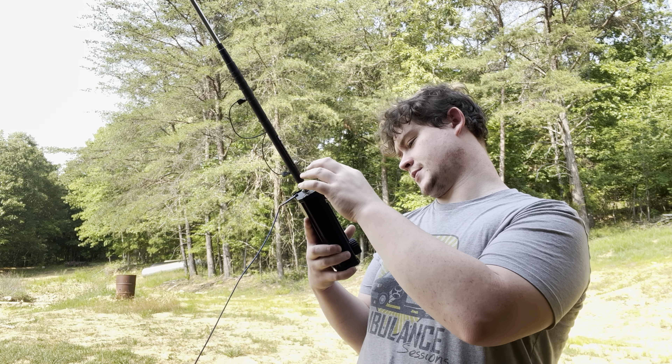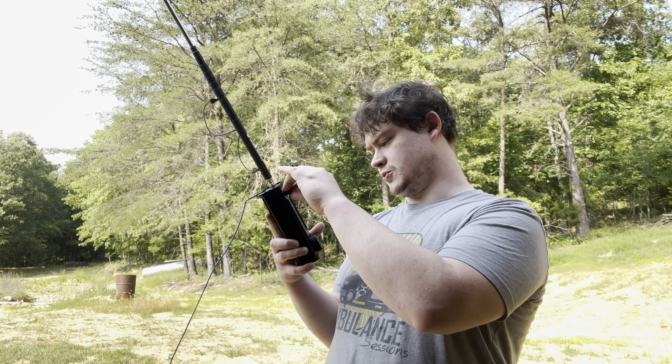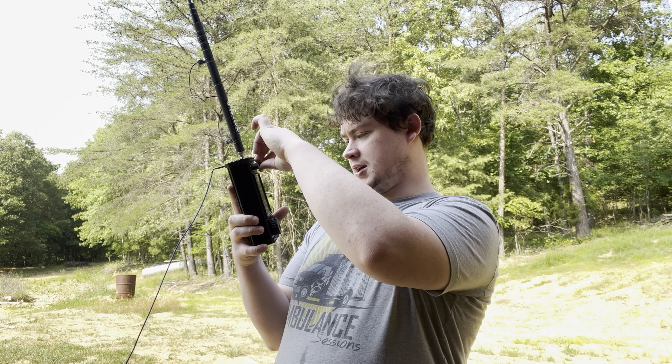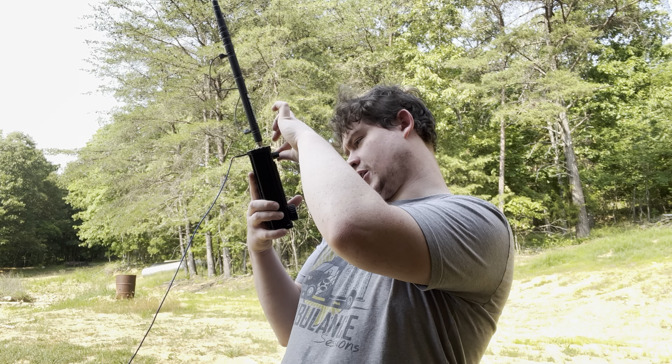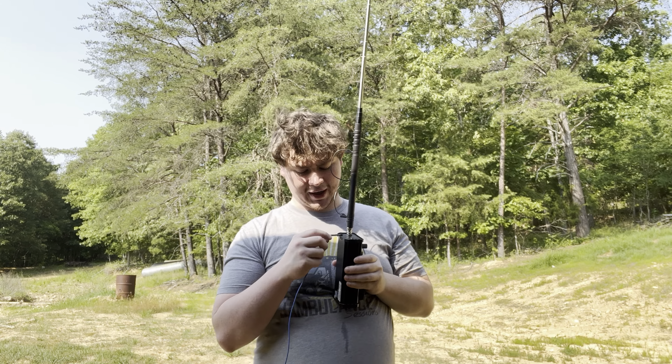Hey y'all, this is Josh Hayes here. I have this really nice Xiegu X6100 radio, and I attached this little counterpoise thing that I made — it's like a radial in a way. I'm going to see if that improves my signal when I transmit to other ham radio operators.